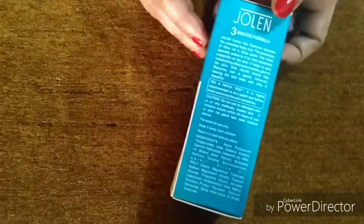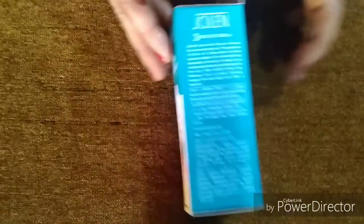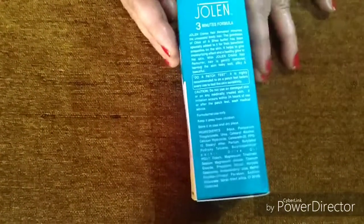But I will keep it on for 5 minutes. It is okay, there is no problem. It says 3 minutes here, but I will leave it a bit longer before removing the hair.